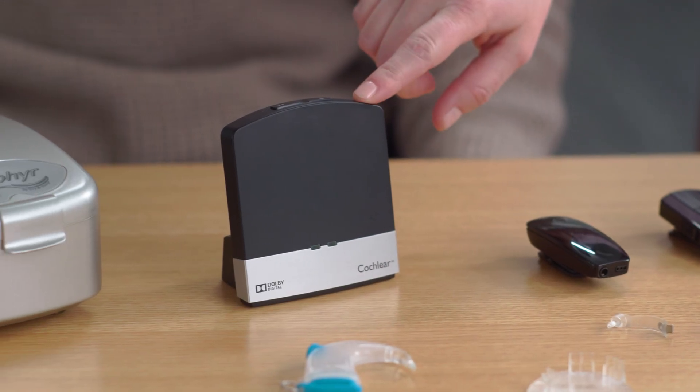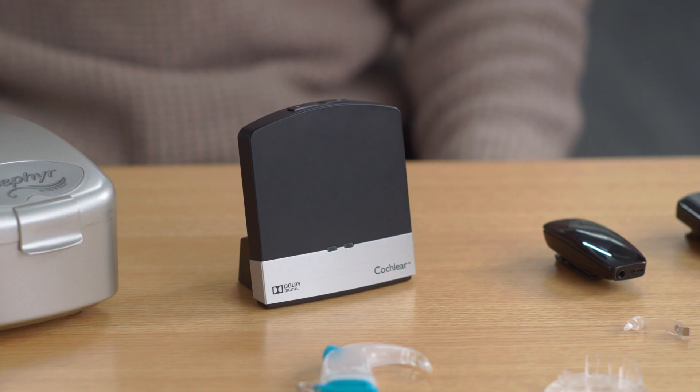The Cochlear Wireless TV Streamer is great for households where more than one person may be watching TV. The benefit is the TV Streamer allows you to hear the TV directly through your processor at your own comfortable volume, while other viewers in the room listen at their preferred volume or not at all. Thanks for watching our Nucleus 8 Kit Unboxing video. Please watch the videos that follow for more information.